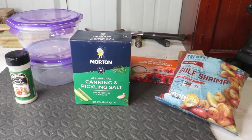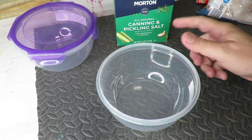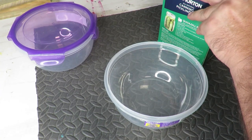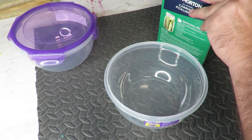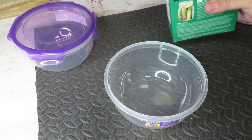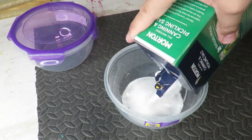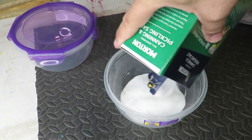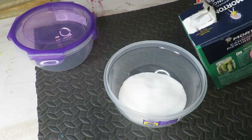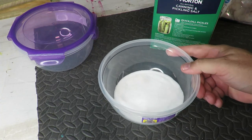It's a real simple process and this is all you need, so let's get started. I got my bowl, I'm going to open up this salt. One thing about this kind of process is you don't use a lot of salt. The first thing I'm going to do is pour it in the bottom of the bowl and get a good layer of salt, then smooth it out.